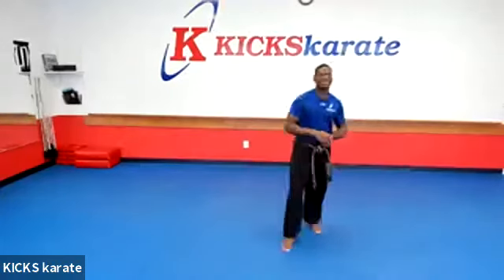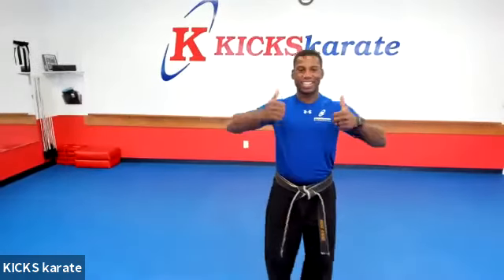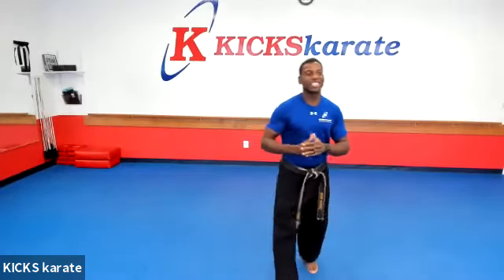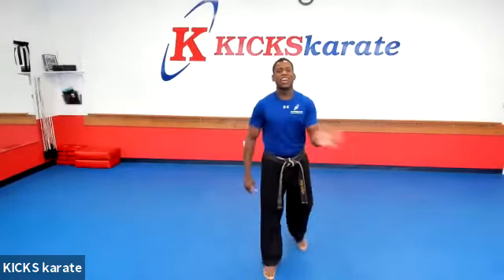Good afternoon or evening. How's everyone doing? Is everyone doing good? Give me a thumbs up if you're doing all right. Okay, all right. We're going to get started today. You know what? We're not even going to do jumping jacks today. No, we're going to try something new.